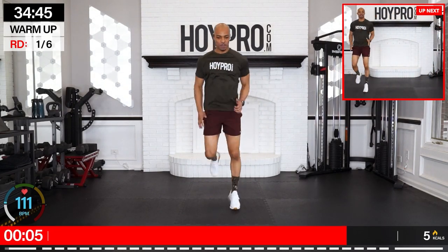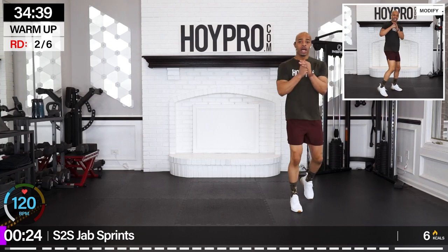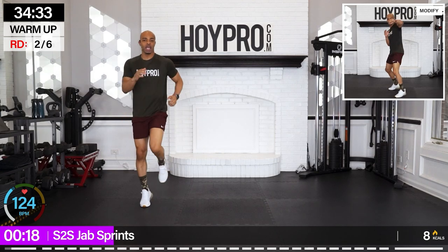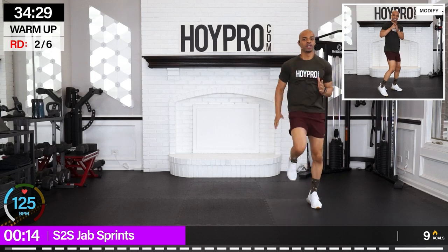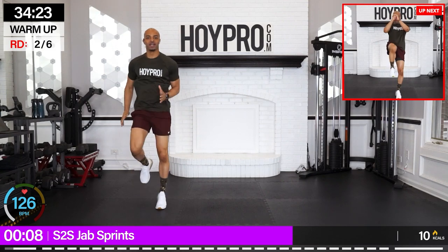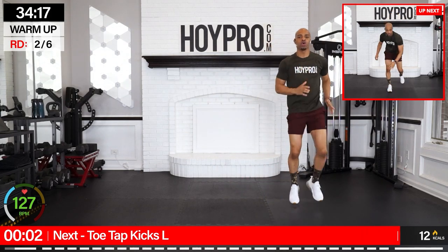Let's march forward, march it over towards the right. We're going to go for side to side jab sprints. Guards up. One, two, three, four — jog it out. Five, six, seven, eight, and over. One, two, three, four — up. Bring that energy. Two, three, four. Good.